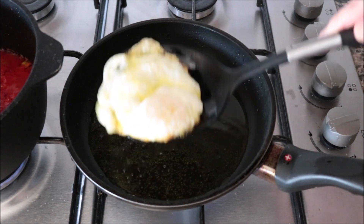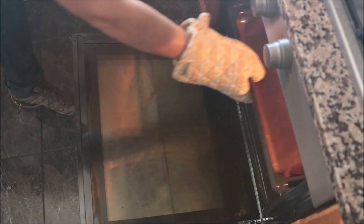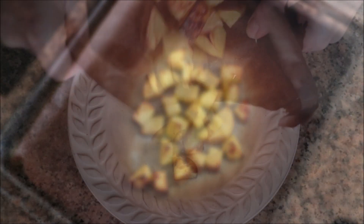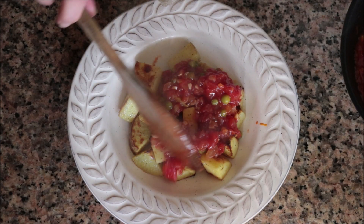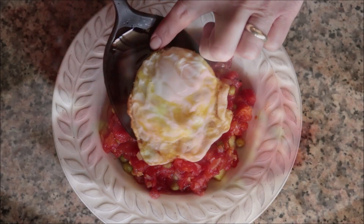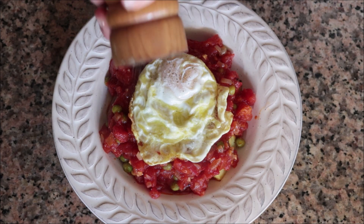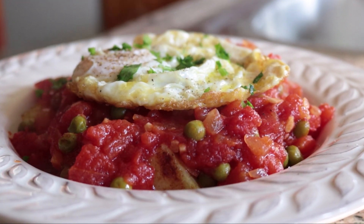Shake off any excess oil and transfer the egg to a dish. Our fried egg is done, the tomato sauce is simmering, and the potatoes have been in the oven for exactly 20 minutes — they should be perfectly roasted. Let's start plating: add the roasted potatoes into a shallow bowl, add some of our paprika sherry tomato sauce over the potatoes, add one of the crispy Spanish fried eggs on top, and lightly season the egg with sea salt and freshly cracked black pepper.